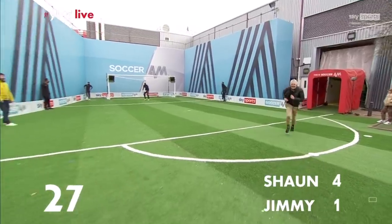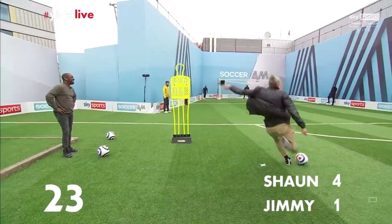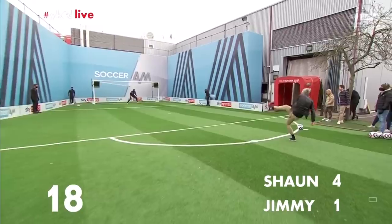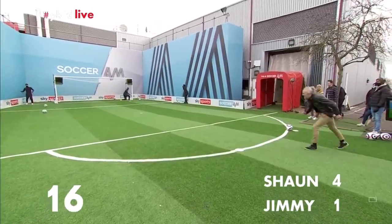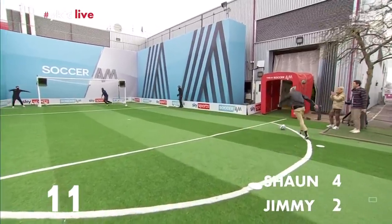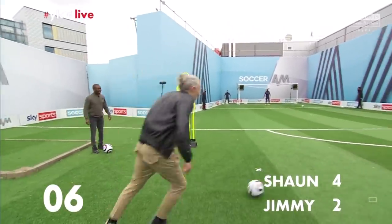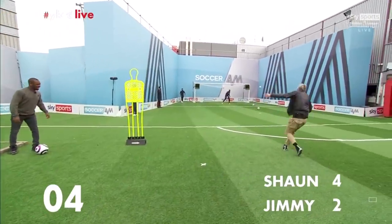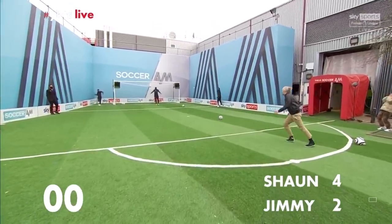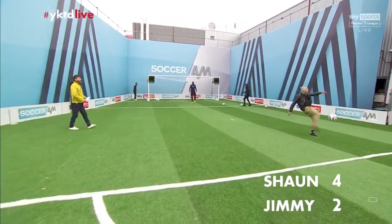Shut up, big man! Time to get in your head, Jim. Come on, come on. He's annoying me. Shut up! Oh! Come on, bully! Ten seconds, Jim. One, two, three, two, one! Come on! Yes! Yes! No! No! No!